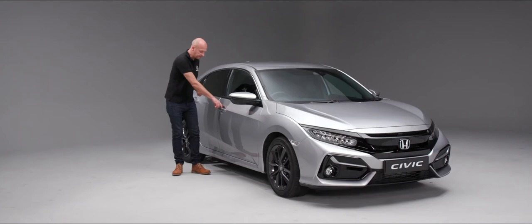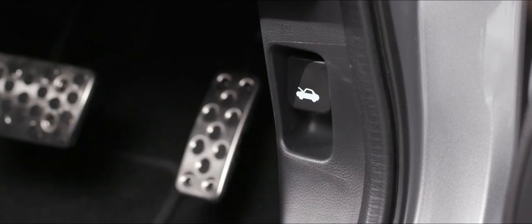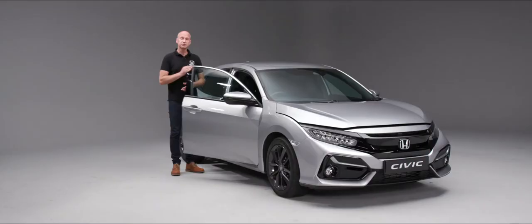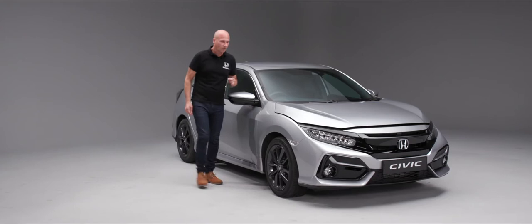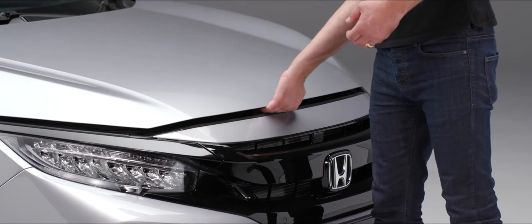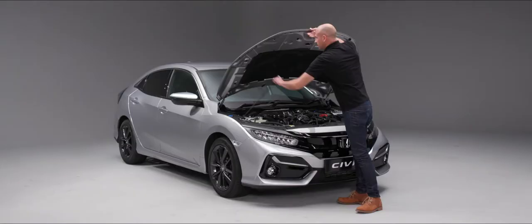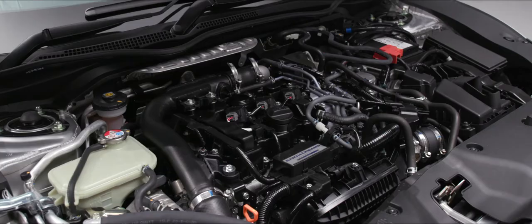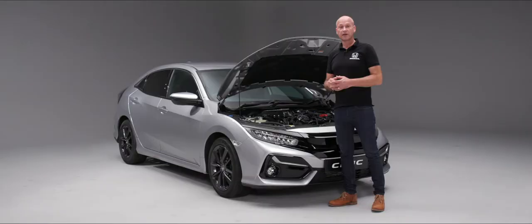Under the bonnet there are a number of items you just need to keep a regular check on. First of all we need to open the bonnet — down by the driver's right foot you'll see a little lever; give that a pull and the bonnet is now open. When we get to the front of the vehicle, slightly to our left of centre is a little lever that we can push across to release the catch and then pop the bonnet stay up.